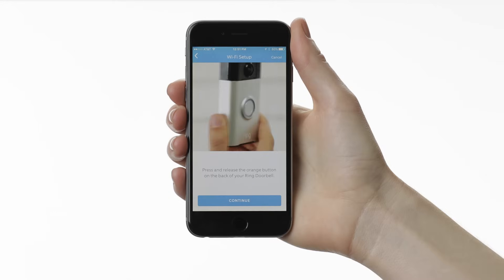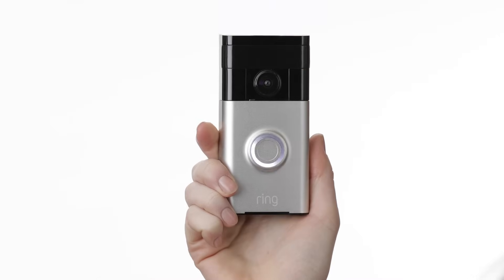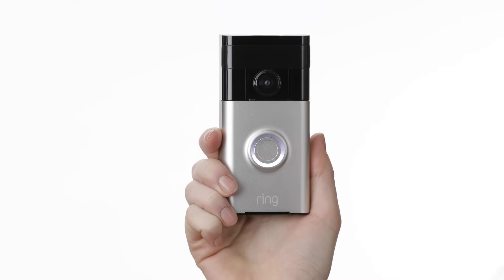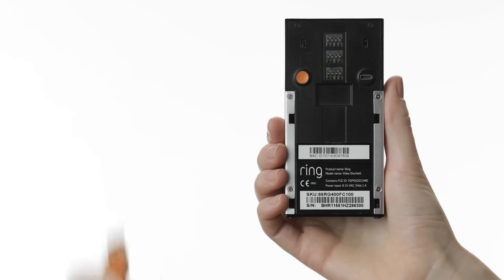Now press and release the orange button on the back of your Ring video doorbell. The light on the front of your Ring should start spinning white. This means it's in setup mode. If the light doesn't spin, the battery in your Ring may need to be charged.